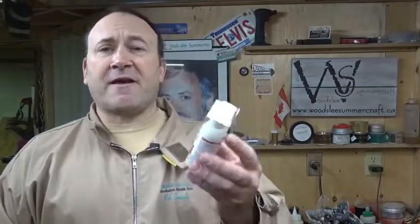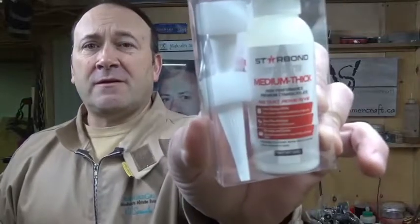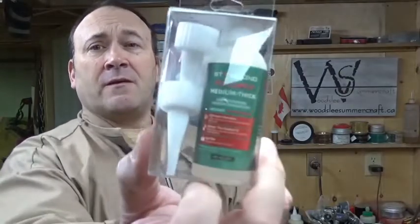This one here is the medium thick white superglue, so if you want to highlight an area white it's a good contrast with a dark wood. And this one is medium thick flexible, which is really awesome.